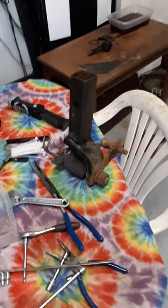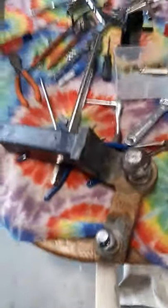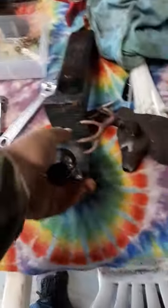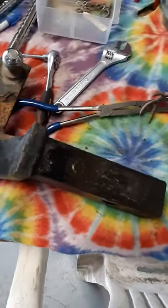Welcome to Second Chance Garage. This is my receiver hitch out of my pickup truck. What I do once a year is I never have a problem with it sticking in my receiver hitch, because some people do. This is how I do it.